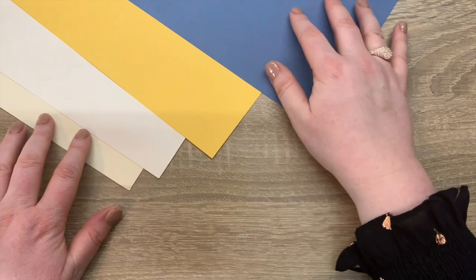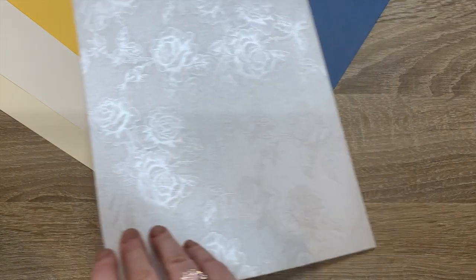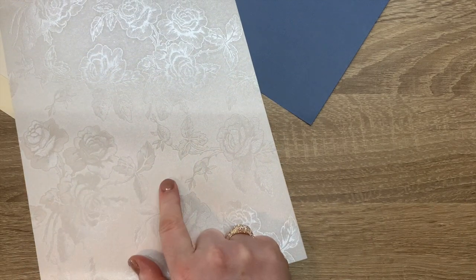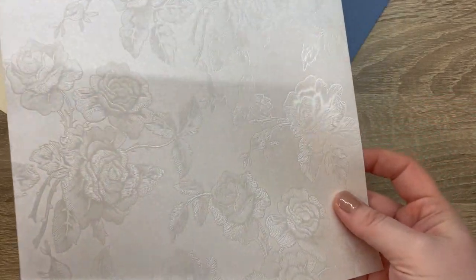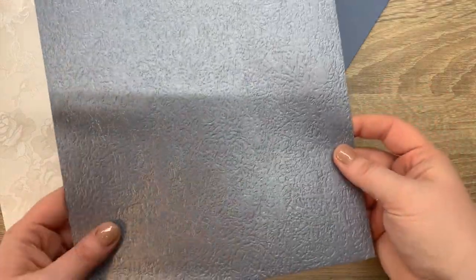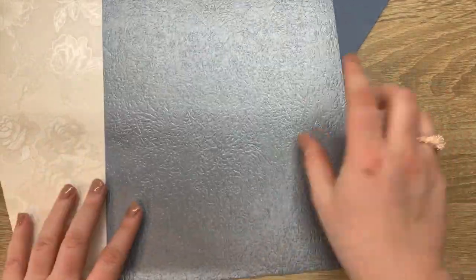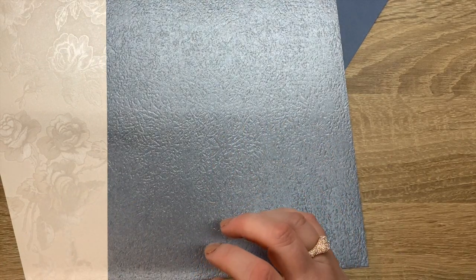Then you get two pieces of specialty card. The first is the ivory toile, which has got roses in it and a real beautiful shine embedded into the card — really lovely. Then you also get the ice gray glacier, which again is a really nice textured piece of card.